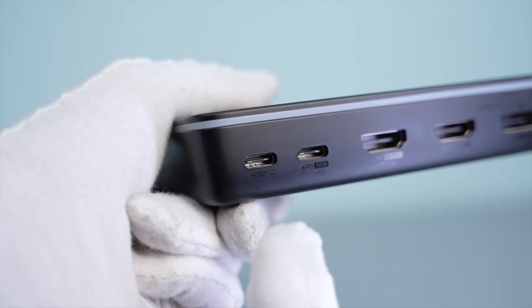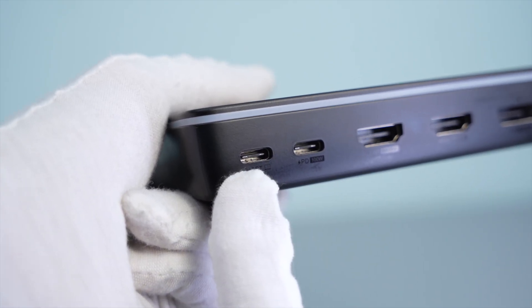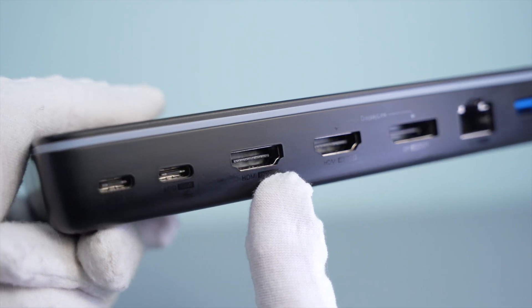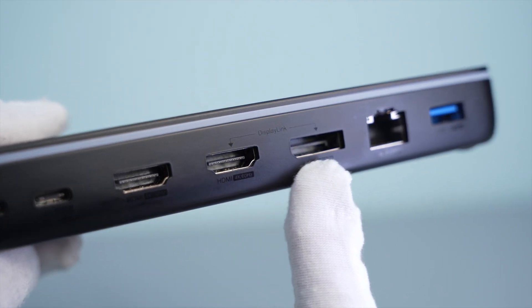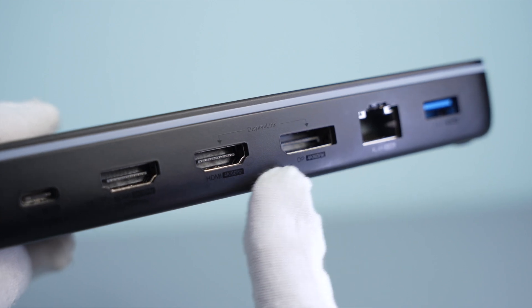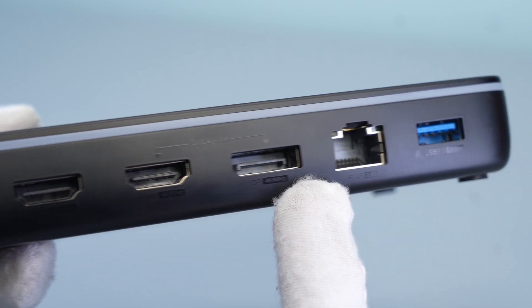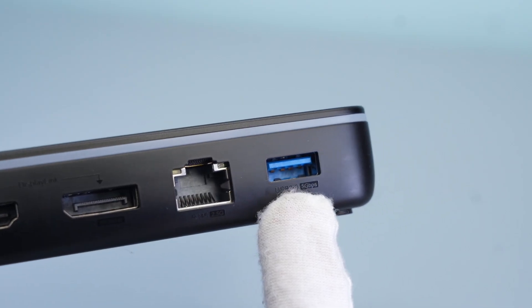Let's look at its interface distribution. The backside has a host port, a PD 100W power supply port, an 8K 30Hz HDMI port, and two DisplayLink video ports — both supporting 4K 60Hz — one HDMI port and one DP port. There is also a 2.5G network port and a USB 3.0 port.